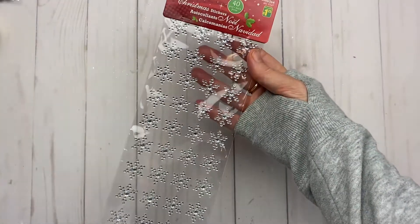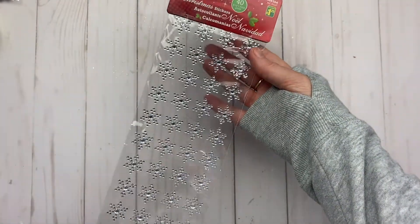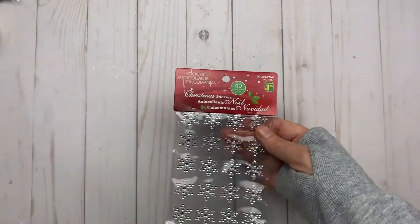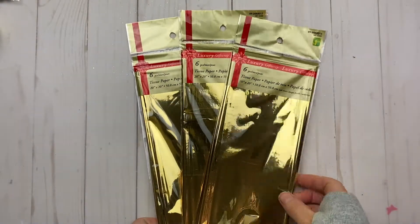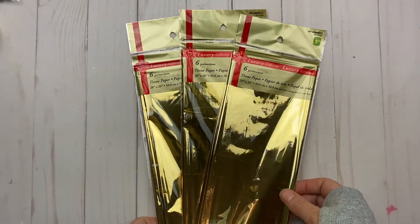Some snowflake stickers — they're diamond ones and were $1.25. I also bought some gold tissue paper — $1.25 for six pieces, and it's 20 inches by 20 inches.